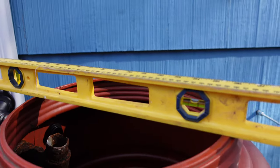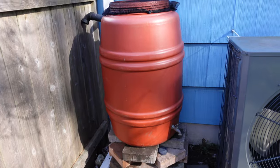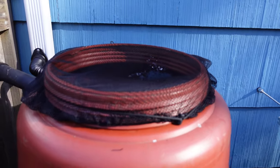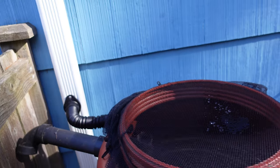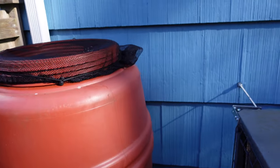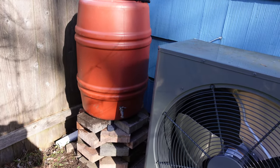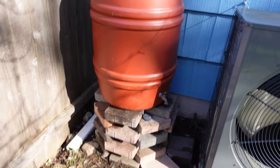Now I just need to put a cover on this so we don't end up with mosquitoes. I ended up putting this screen webbing on top because I don't want mosquitoes to get in there, but I'm going to have to find a proper lid for it. For now it's going to work just fine. Thanks for joining me.